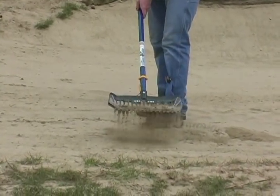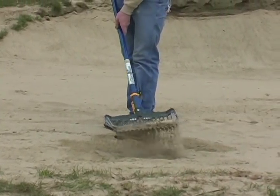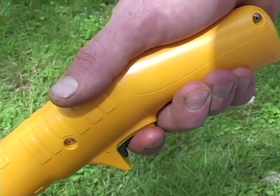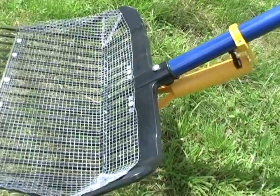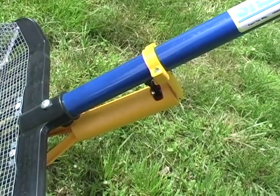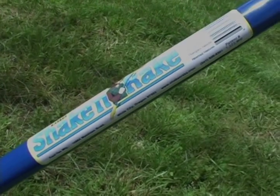Quality construction backed up by a one-year warranty assures trouble-free service. From its ergonomic grip, variable speed trigger, and optional screen sizes, the Shaken Rake is a tool you need. Order your Equity Shaken Rake today.